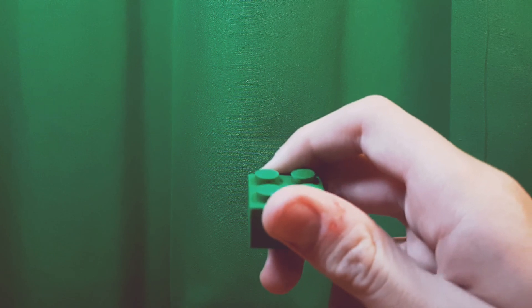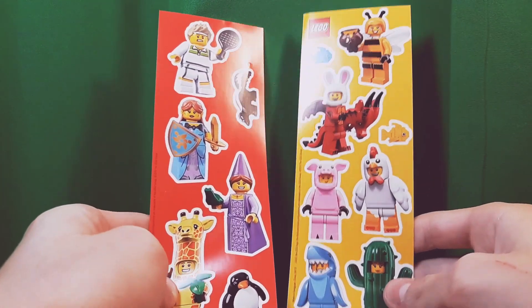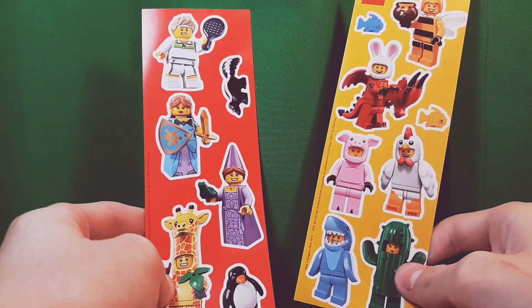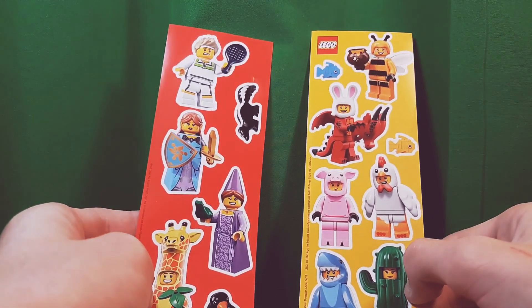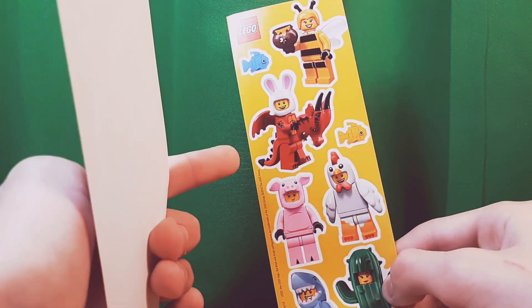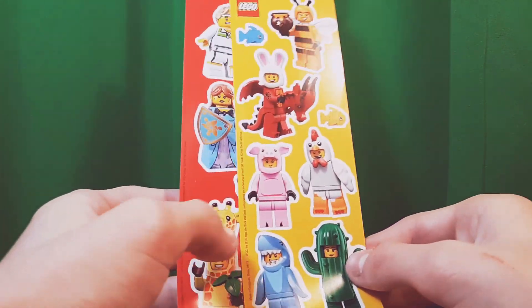Next there are some Lego minifigure stickers, which I love. You could put them on your books or even your tests. You can see various minifigures from the collectible minifigure series on here. Oddly, this dragon guy has a bunny hat, which kind of ruins it, but they're still great for decorating stuff.